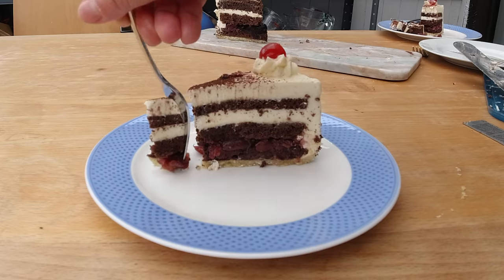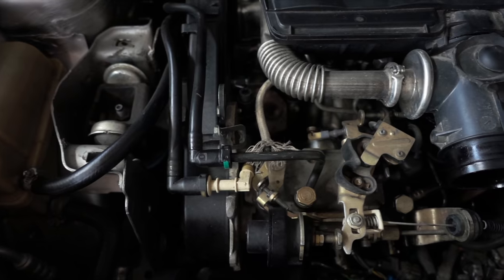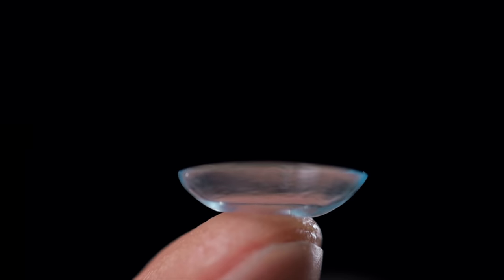The black forest cake combines all those different sensations, flavors and textures into one perfect bite. It is definitely the most efficient way to consume all those flavors and probably the best German invention besides the diesel engine, the electric microscope, or contact lenses. I can't show you how to make an electronic microscope, but I can show you how to make a black forest cake. So let's get started.